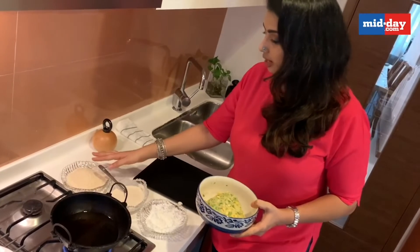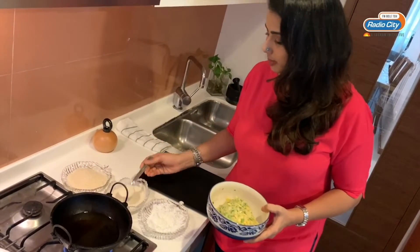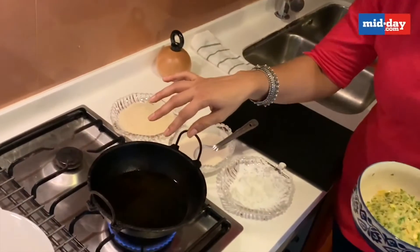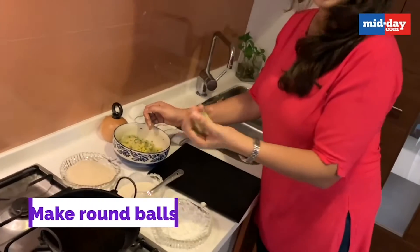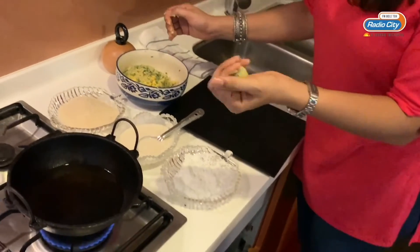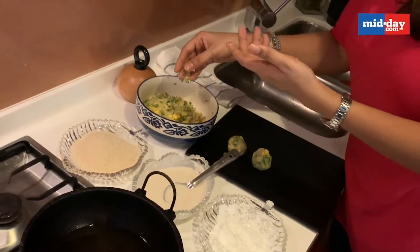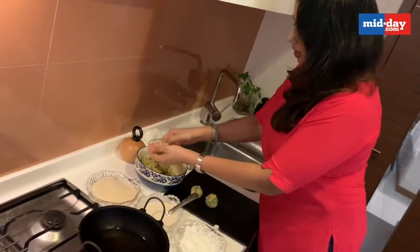I'm going to be rolling them into the corn flour first, then dipping in the maida and water paste, and lastly rolling them in the breadcrumbs, and then frying them in the oil. I've already preheated my oil so it's going to be very easy. If the mixture is very sticky, you can apply a little oil on your palm and roll them into round balls.